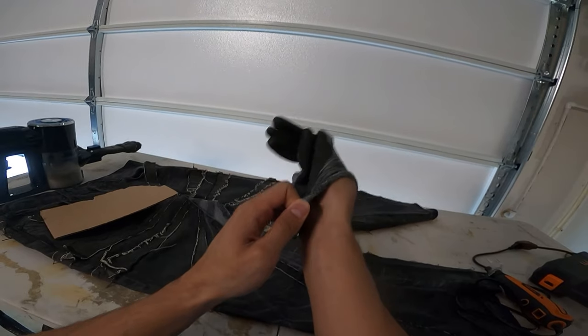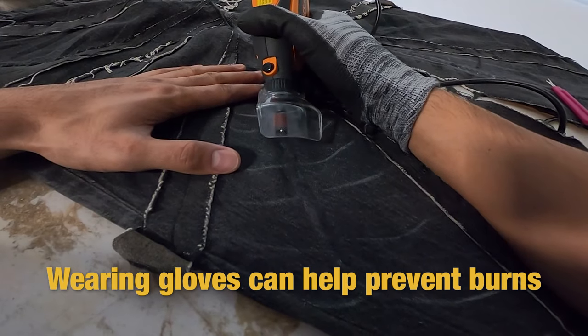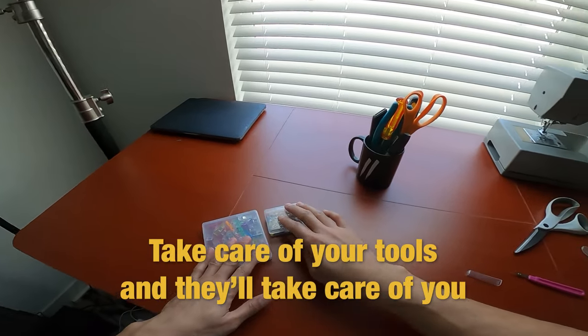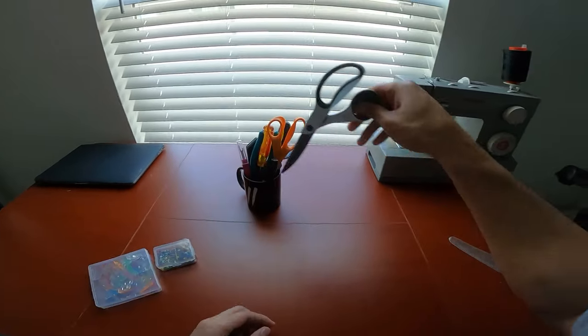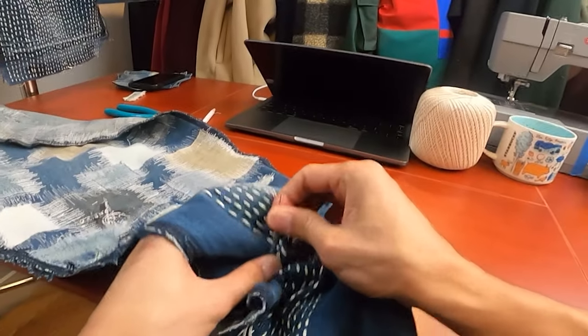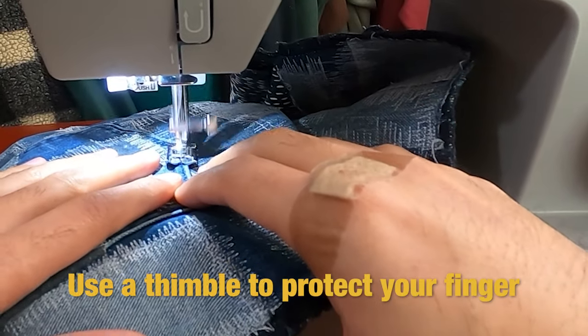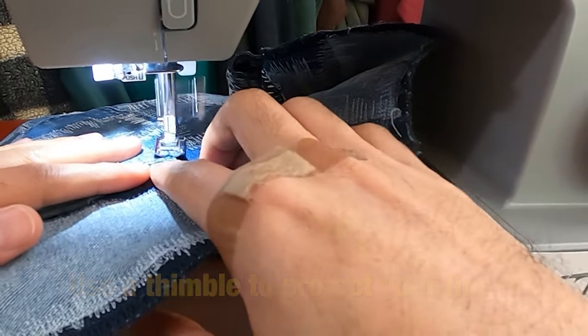Number sixteen: using a wired dremel is better for longer sessions compared to wireless, for obvious reasons. Number seventeen: during long distressing sessions your dremel can heat up, so wearing a glove on the hand you're distressing with can help prevent burns. Number eighteen: work your tools hard but make sure to take care of them too — taking care of them increases their longevity so you don't have to keep buying replacements. Number nineteen: while hand sewing you're prone to poking yourself with the needle, especially in the beginning, so you can use a thimble to protect your finger — or just suck it up and take the pain, because eventually you kind of just get used to it.